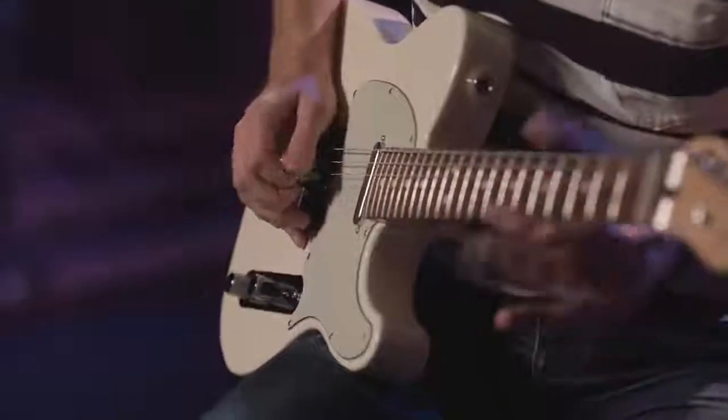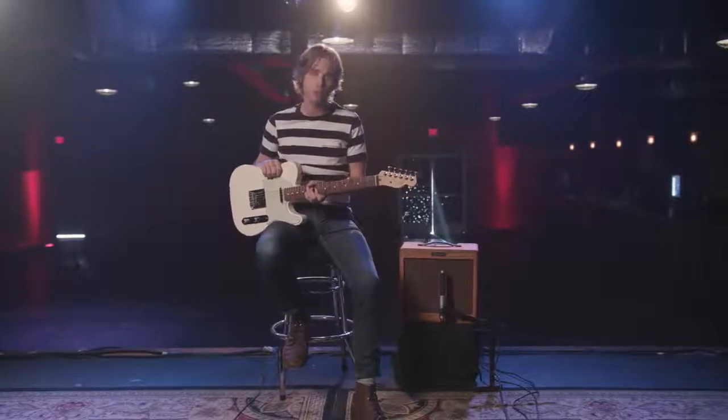Hey, I'm Sadler Vaden and thanks for checking out the Blues Jr. and Pro Jr. version 4. Stay tuned for more great videos from Fender.